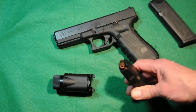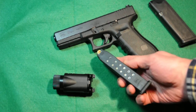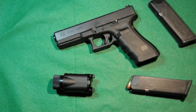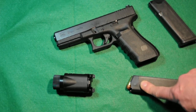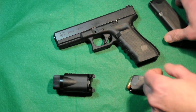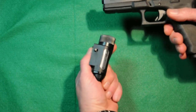Here's a spare mag. This one happens to have the old Talons but this is actually the Winchester Rangers — it's all the same bullet, but that's an exceptional round, 180 grains, 15 rounds in the magazine. The gun weighs 25.8 ounces empty and around 35 to 36 ounces loaded with 180-grain bullets, which isn't that bad for a fully loaded 40 Smith & Wesson.